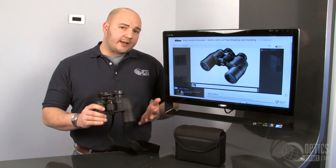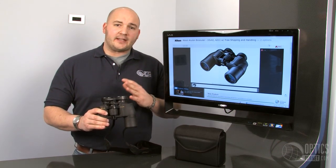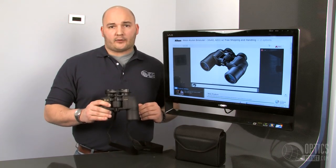They come in a 7x35, 7x magnification, 35mm objective. They even make a 12x50 and then everything in between. Nikon even has a zoom model of the Aculon out right now.